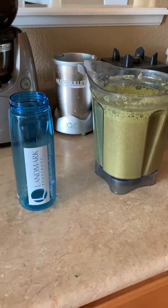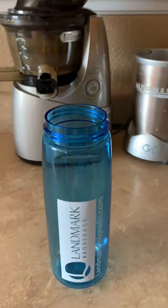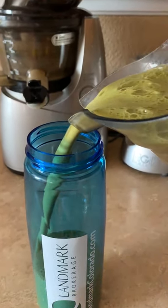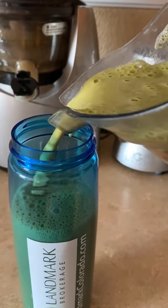Let it blend for about 30-45 seconds. There it is guys — this is tasty and full of nutrition.